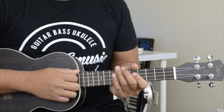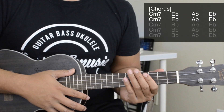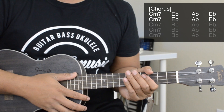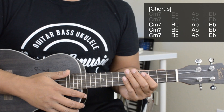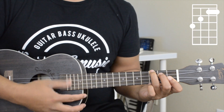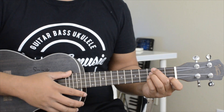You're going to use that for all the intro, verses, and the bridge. Now for the chorus, in the first half you're going to use the same chords, and in the second half we're going to be using a B flat, and it's going to replace the E flat in the second half.